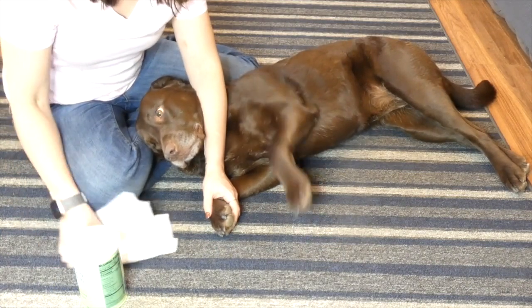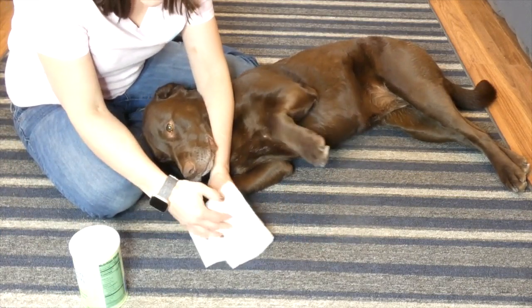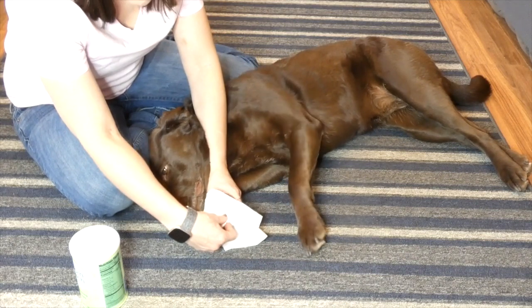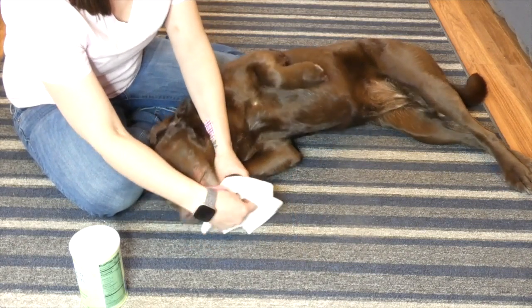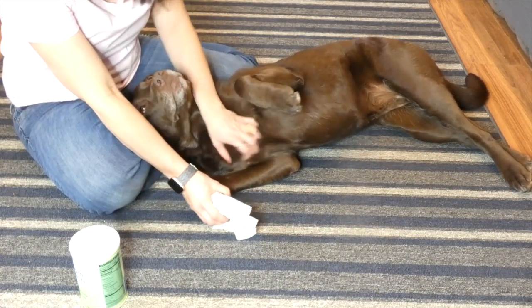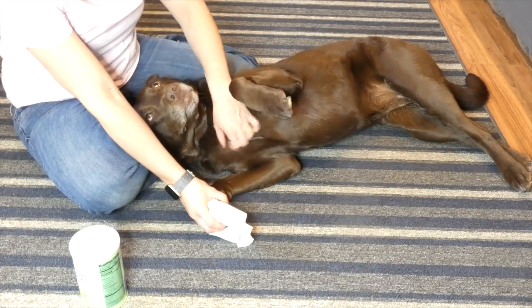The first thing you're going to want to have is some clean paper towels or a clean washcloth, and you're just going to hold pressure on the nail for a few minutes — I would say two to three minutes. Hopefully your dog will lay there. You shouldn't press so hard that it's painful for them, so just sit there, apply the pressure, maybe try and pet your dog, calm them down, and hold the clean towel on there for two to three minutes.